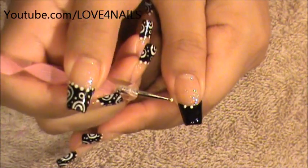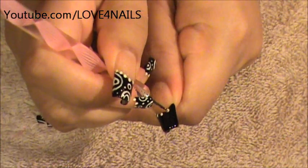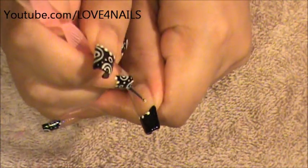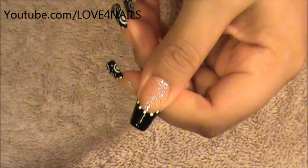We're only going to be doing two on each side. I'm going to move over to the other side and I'm going to be placing two on each side — one and two. And there we have the dots outlining the French manicure.